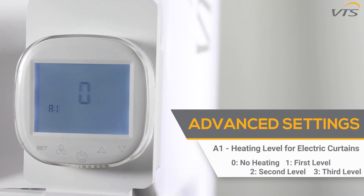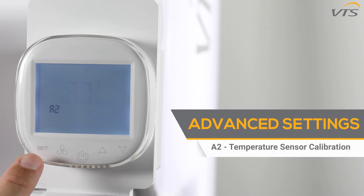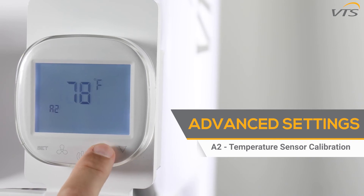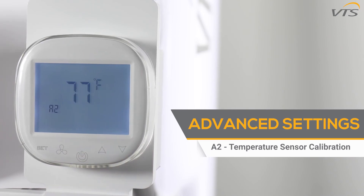The A1 function is to select the heating level settings for electric curtains. Zero is for no heating, and one, two, and three are the first, second, and third heating levels. The A2 function controls temperature sensor calibration. If the actual room temperature differs from the one indicated by the controller, you can correct the sensor using the up and down buttons to make sure the temperatures align.